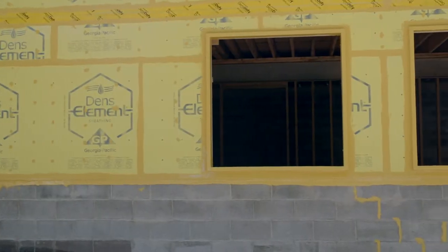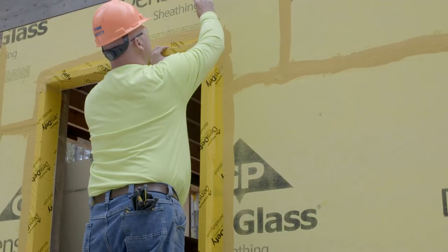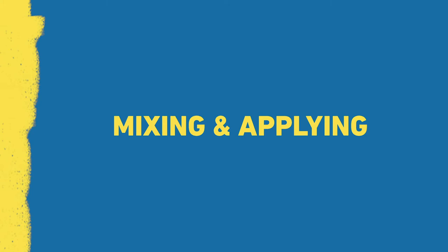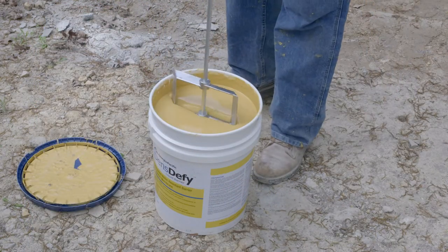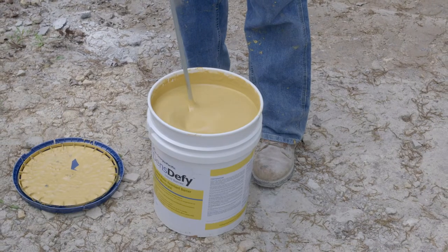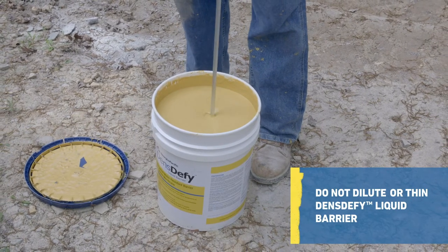Install exterior gypsum sheathing in accordance with GA-253 and the manufacturer's installation instructions. Remove and replace damaged sheathing. When mixing DensiFi Liquid Barrier, use a low-speed drill and a mixing paddle. Mix from top to bottom and side to side for a minimum of 3 minutes before use. Avoid mixing air into the product and apply the material as packaged. Do not dilute or thin.